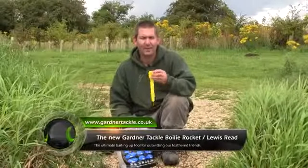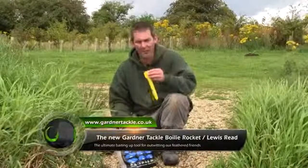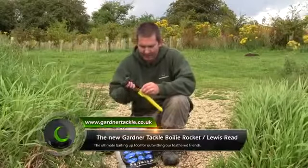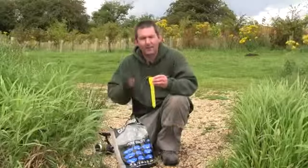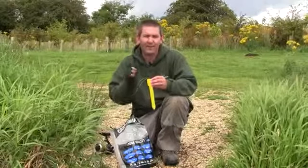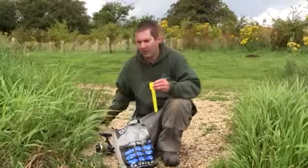New introduction to the Gardner Pocket Rocket Range is the boilie version. It takes up to eight 18mm boilies, puts them in a lovely tight group out there, and the very best thing of all — the birds won't get one of them.